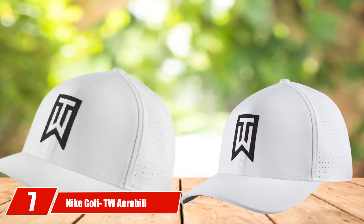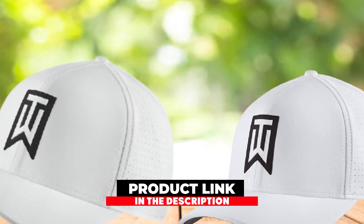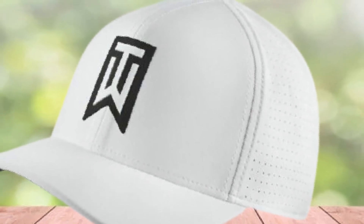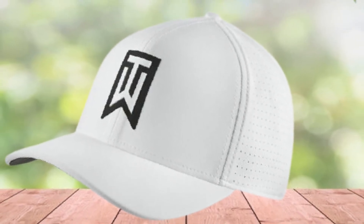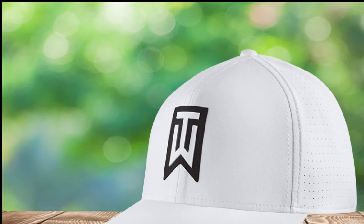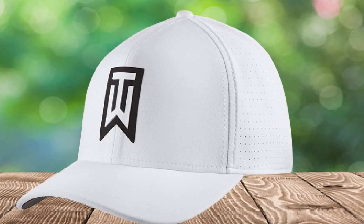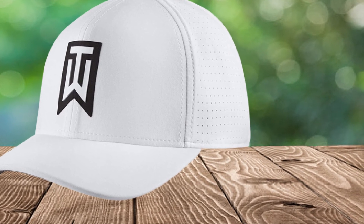Moving on to number 7: the Nike Golf TW Aerobill Classic 99. These caps are manufactured with four-way stretching material for maximum comfort, featuring Nike Dry Fit technology and laser punching for good sweat absorption, enhanced ventilation, comfort, and dryness. There is a prominent Nike Swoosh logo on the front center. This is also a golf hat from the collection of world-top golfer Tiger Woods, featuring the famous Woods logo. Four-way stretch fabric and perforated laser panels provide excellent ventilation, making it especially suitable for high-end golfers who admire the legendary Tiger Woods.